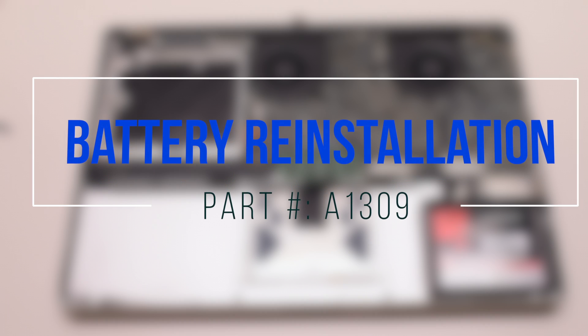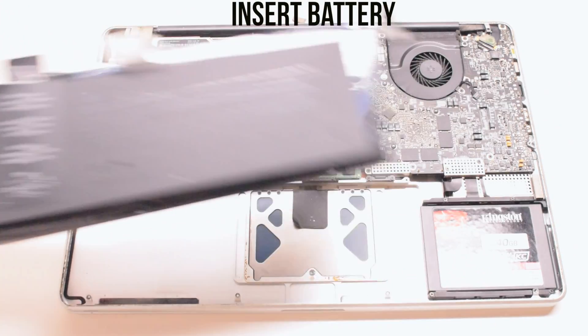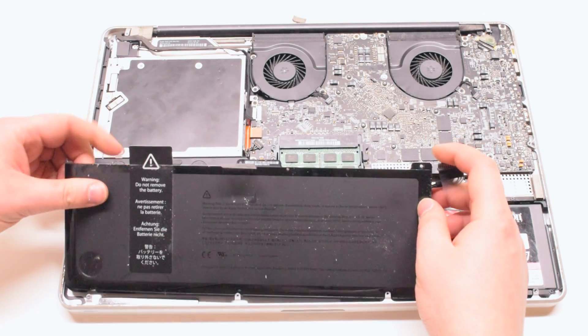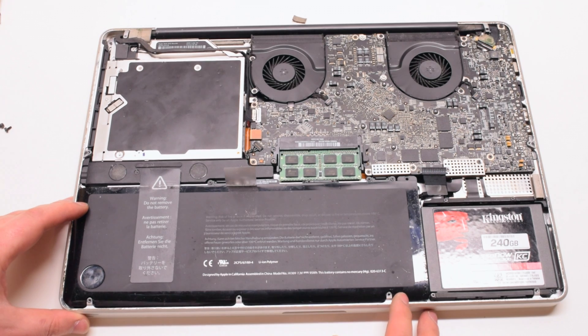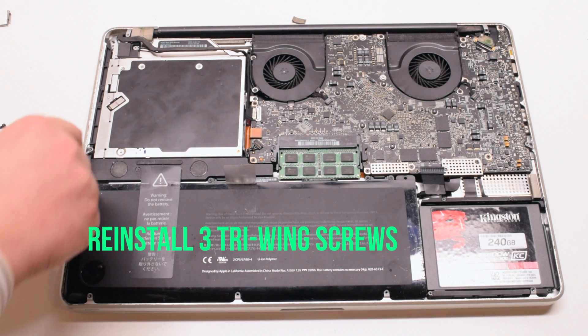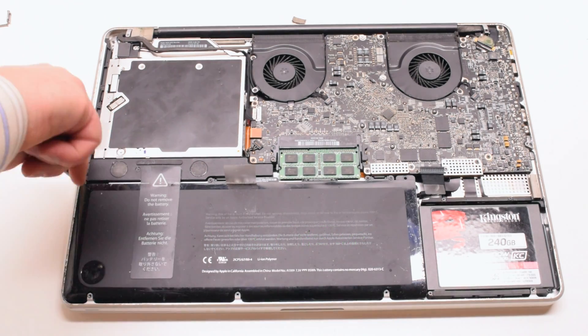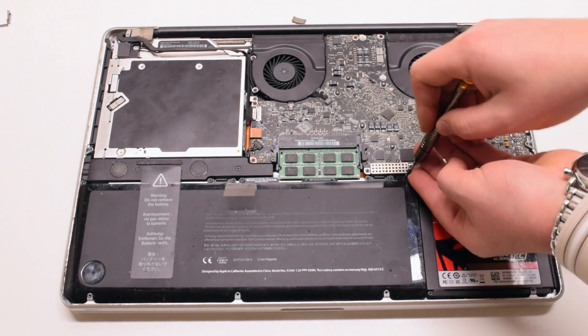Battery reinstallation. Insert the battery in at an angle, bottom first, and drop it into its socket. Reinstall the three tri-wing screws: one on the left, one in the middle, and one in the right corner.